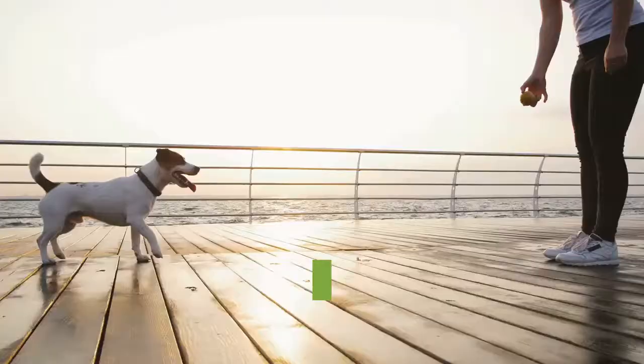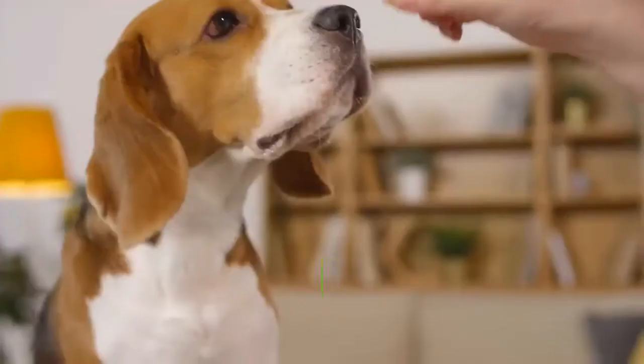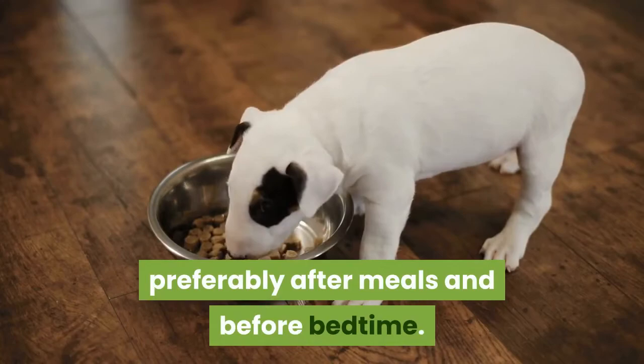Establish a bathroom schedule. Although you are training your Havanese to eliminate inside, he should still be on a schedule. Puppies need to eliminate frequently, so a bathroom schedule is very important if you have a Havanese puppy. Your puppy should eliminate after eating, drinking, waking up from a nap, first thing in the morning, and before bedtime. If you have an adult Havanese, he should eliminate a few times a day, preferably after meals and before bedtime.